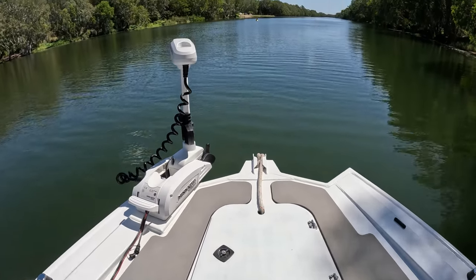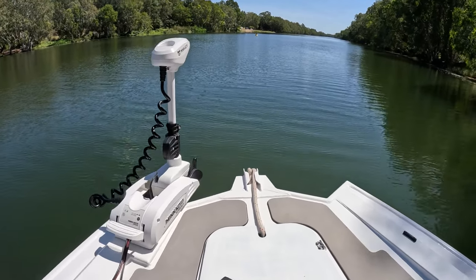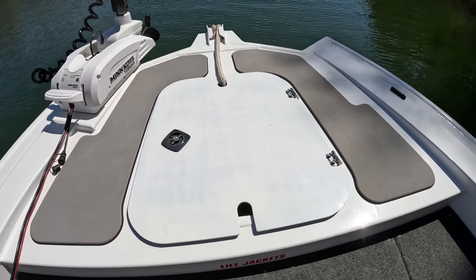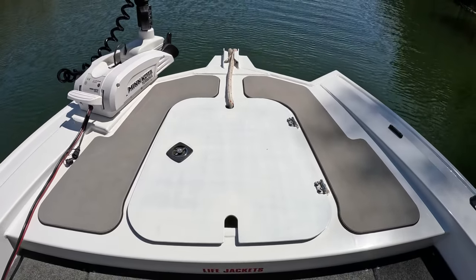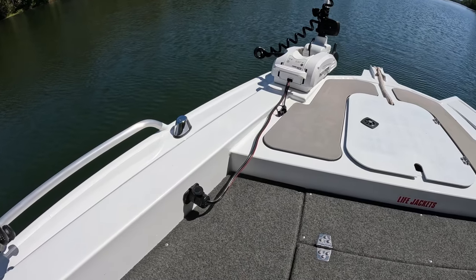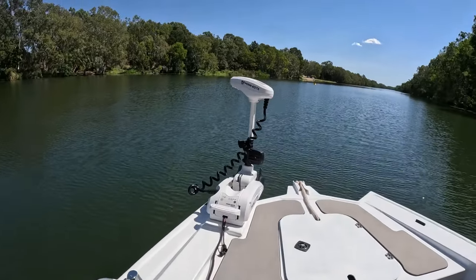Up the front you've got the anchor well — electric — so we went with the 80-pound 60-inch Minn Kota, 24-volt. They come with a plastic anchor well straight out of the factory, but on the second trip we stood straight through it. So we got this made up as a casting platform — we can stand on that without worrying about going through it. Got your Minn Kota electric motor plug there, a bit better than the Anderson plug; it doesn't rust out as quick and you don't have to change them as often. We've also got the Rail Blazer Minn Kota support bracket there, just to support the head of the Minn Kota while she's bouncing along.